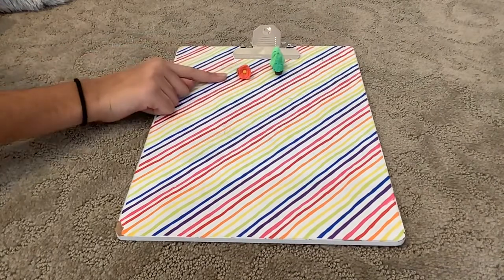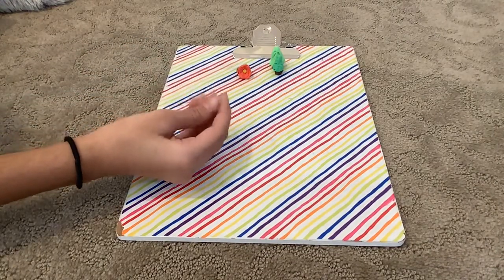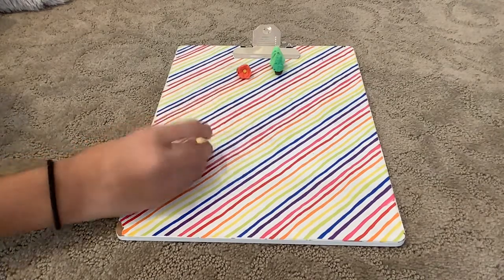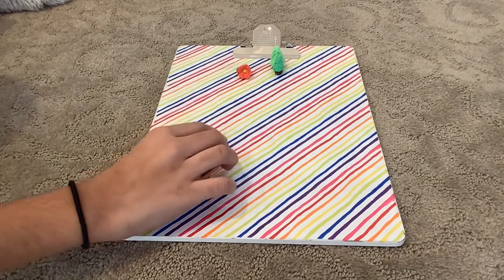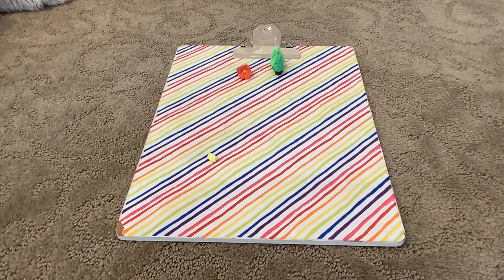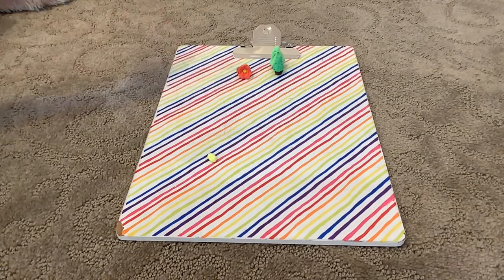Now onto the flower. I have my yellow for the middle, so I'm just going to roll it into a ball and then do this. Then I'm going to get my petals. On my other video I only used one color, but now I'm going to use two colors.